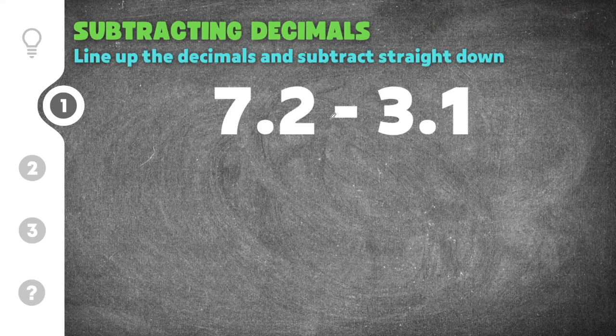This first one gives us 7.2 minus 3.1. What I need to do first is rewrite the numbers so that the decimal points are lined up. So I'm going to line up those decimal points just like this — 7.2 subtracted by 3.1 right under that. Then I'm going to subtract just as though they were whole numbers: 2 minus 1 is 1, and then 7 minus 3 is 4.